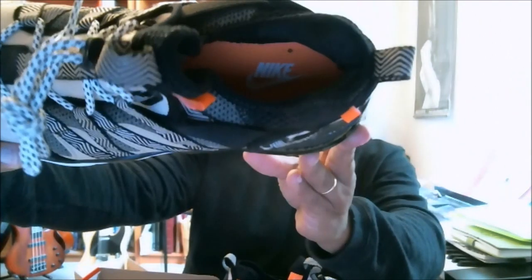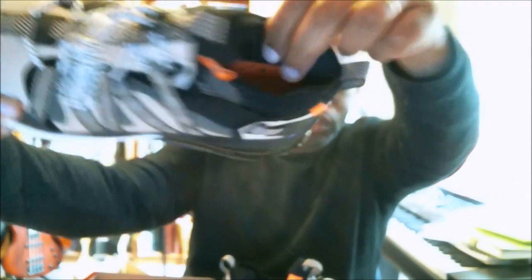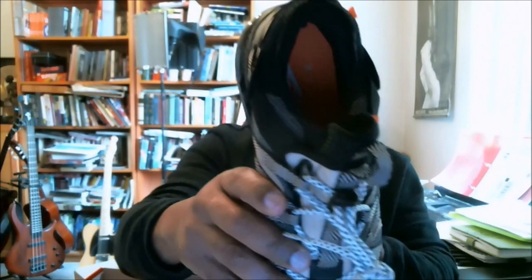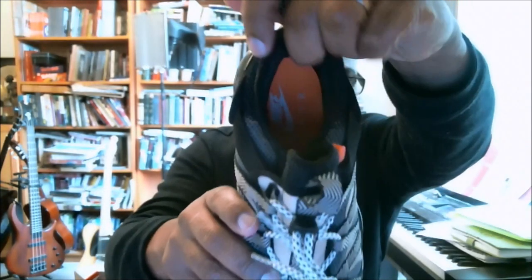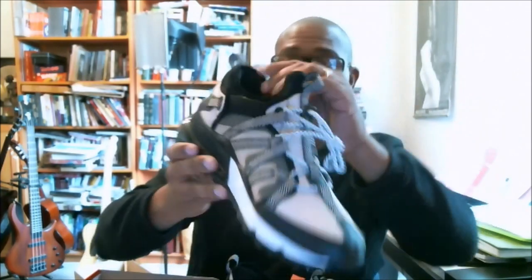This thing feels like a pillow on the inside. That is extremely soft. This collar is really soft. Even though I'm getting camera feedback, this collar is really, really plush. This feels great. A lot of the times Nikes have a tendency to rub me wrong here at the Achilles.